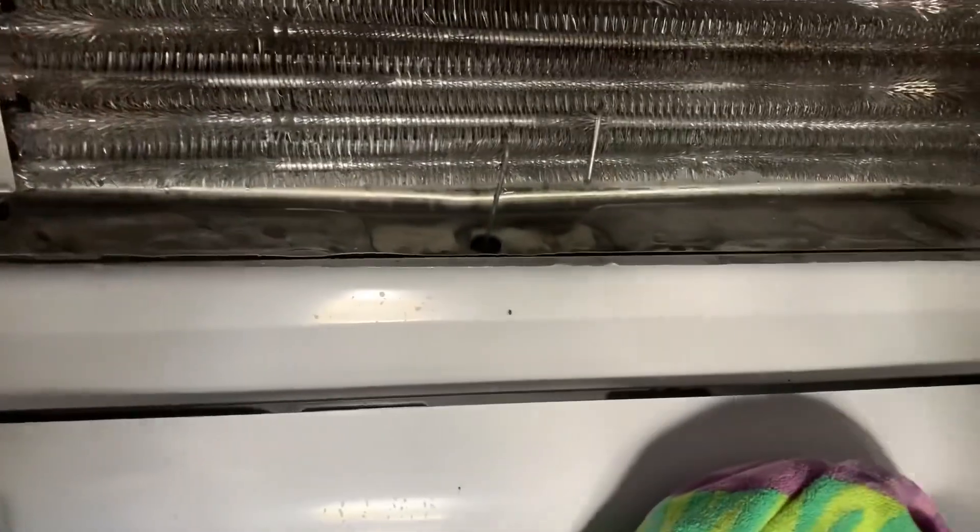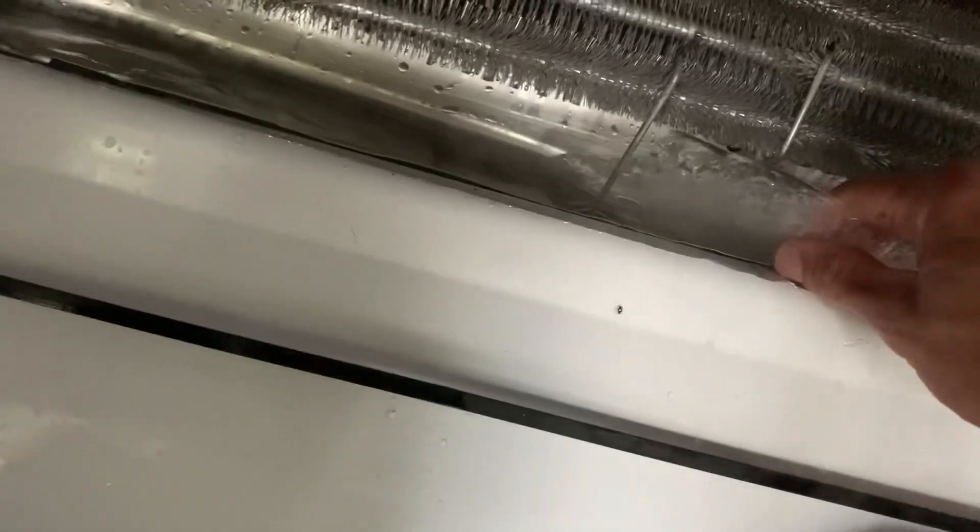Finishing the job — defrosting the remaining ice in the drain pan using my steamer. As you can see, there is still a lot of ice formation. You've got to be sure to defrost all the ice, otherwise you'll get the problem back very, very soon. I'm going to show you the final result.